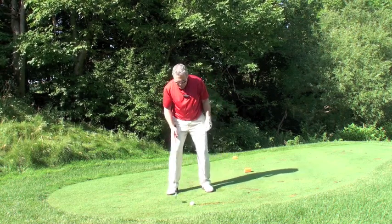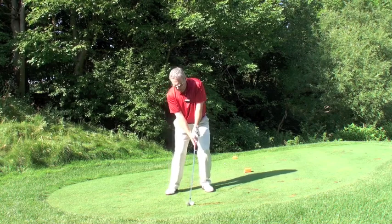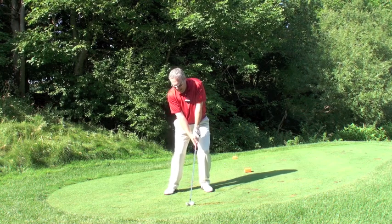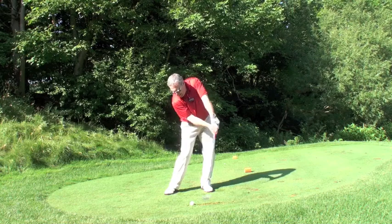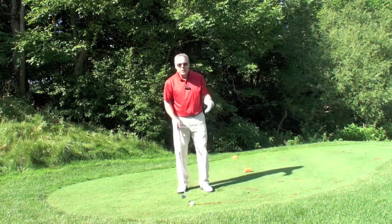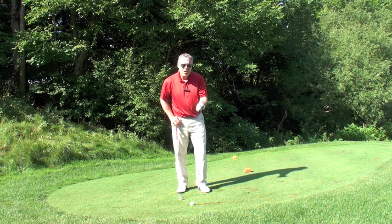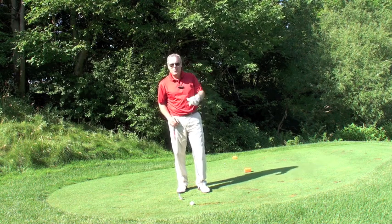Now if I'm hitting the ball very high with the draw, I'm going to play the ball a little forward of center. I can really throw it high because I've got extra tilt and my release is a lot deeper out here. So playing the ball more forward works very well for that. If you play the ball forward of center, you're either thinking fade or thinking very high draw. I hope that helped.